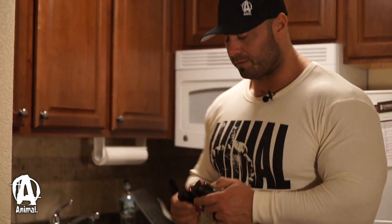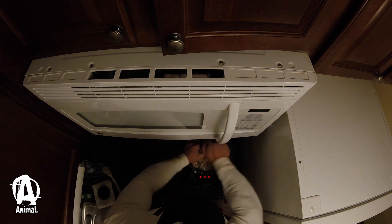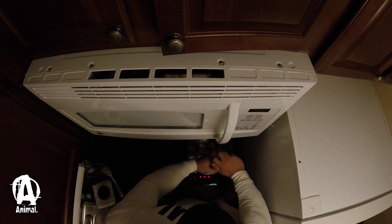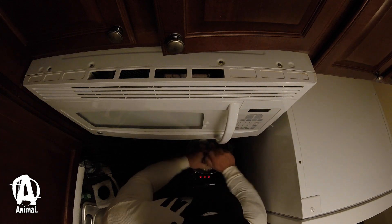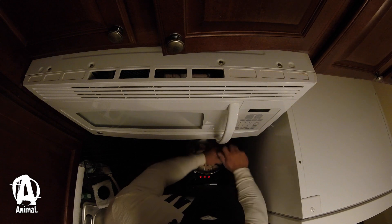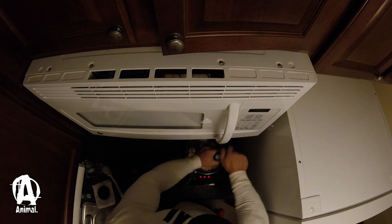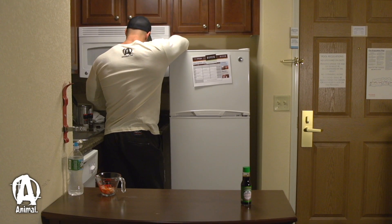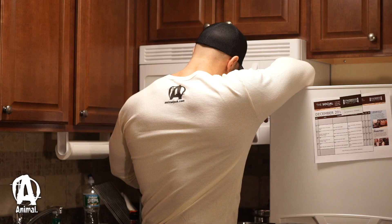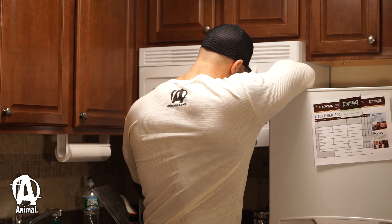We're gonna add salt and pepper. I like a lot of pepper. Just a little bit of salt. Just waiting for the shrimp to cook and the rice is almost done. The shrimp you really just have to heat them up, but I like to cook them a little bit more.